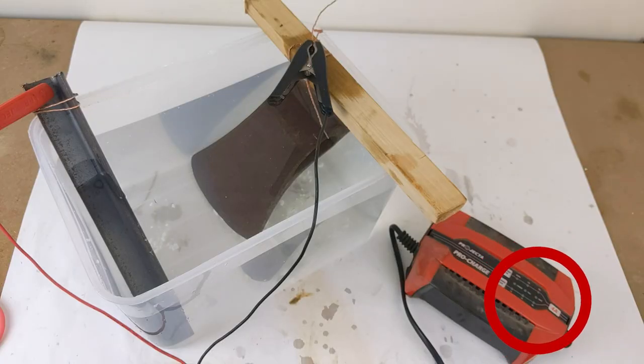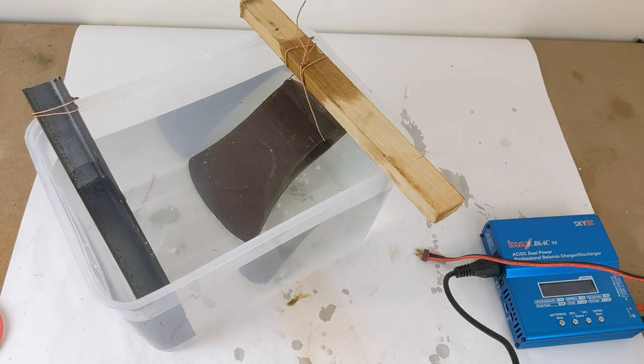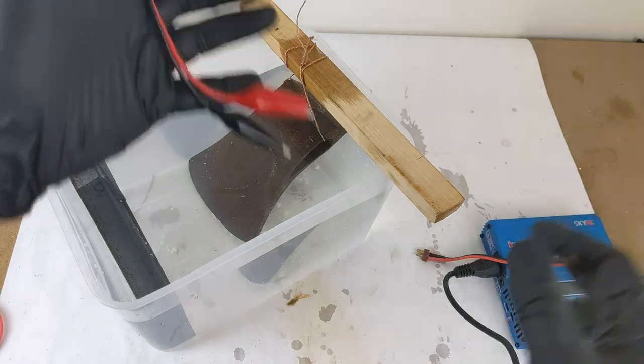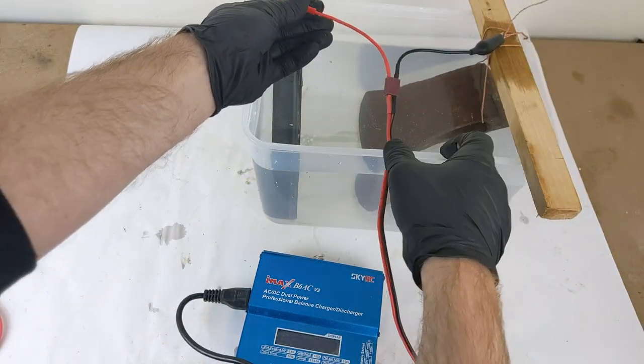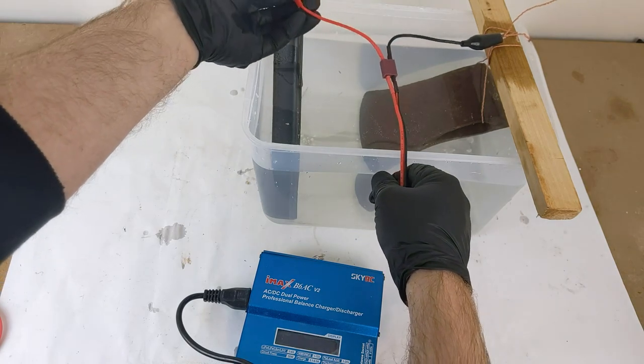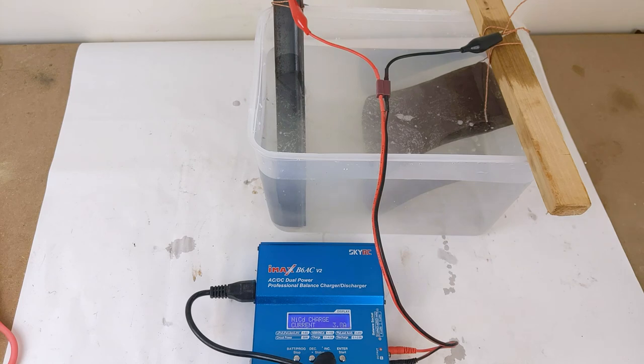And an error — most likely a fault protection circuit in the charger. So I'll give it the old switcheroo and now we can continue. I'm dialing in about 4 amps at 4 volts. Slow and steady wins the race. I've also read that higher currents can cause more black coating on the surface, making it harder to clean up later.